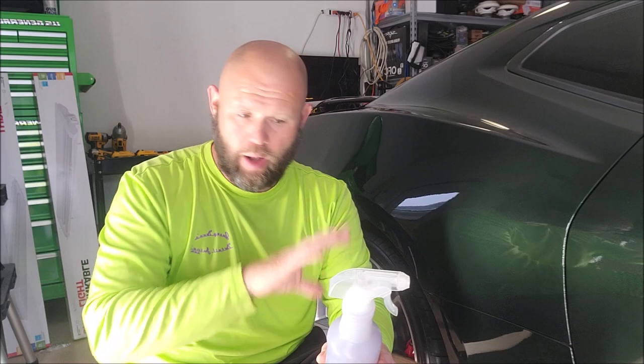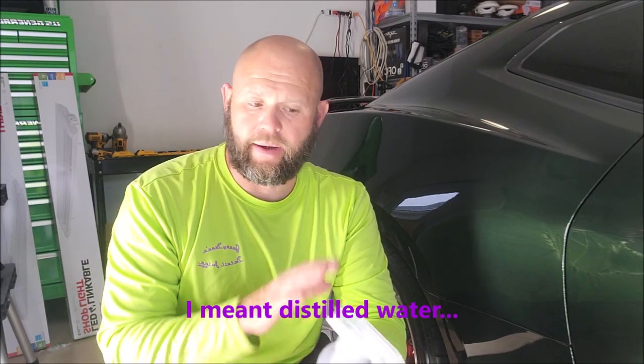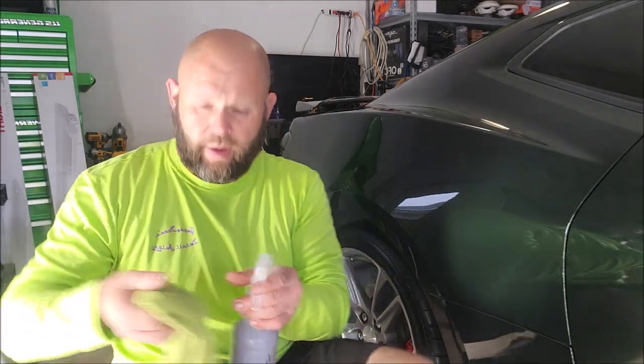You will absolutely get superior performance if you use distilled water — that goes for everything you're diluting. Distilled water has fewer minerals to counteract the polymers and other good stuff in the formula of whatever you're mixing. It does not hurt at all to use tap water — it's fine. You will get another level of performance if you mix with deionized water, but that's a big headache and the real world says a random detailer is not going to go out of their way to find it. I do all of my testing with tap water. Try it side by side — you are absolutely going to get better performance with distilled water over regular tap water.